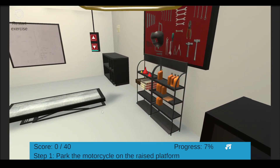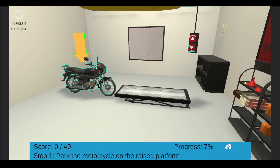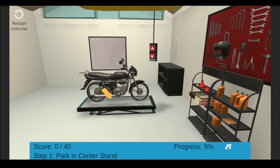First of all, let's put the motorcycle on the race platform. We need a hard, even surface to measure the oil level. Click the motorcycle to park it on the platform. Park the motorcycle using the center stand — this is important in order to get a proper reading of the oil level. Click the highlighted center stand.